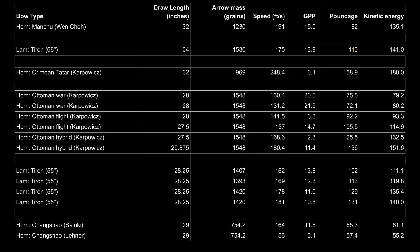We populate the graph using data from this table, which shows performance results for select laminated and horn composite bow types. We selected for measurements using heavier arrows so that the results would be somewhat comparable between bow types. You can see the spreadsheet in the description for further details on the tests.